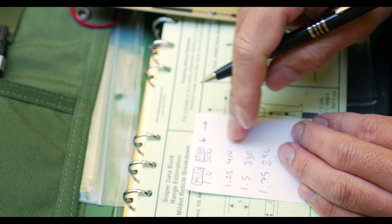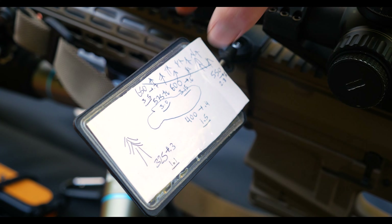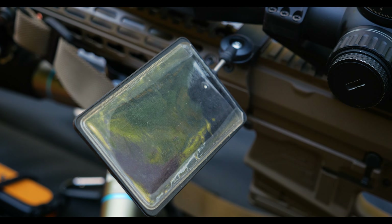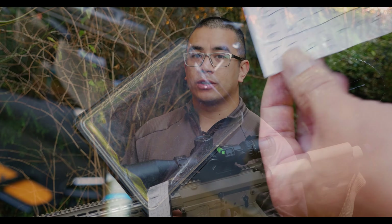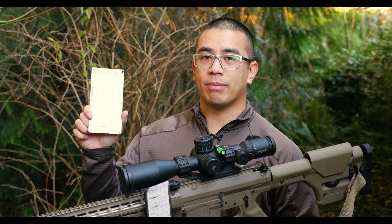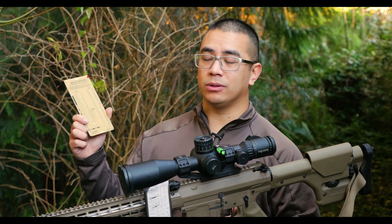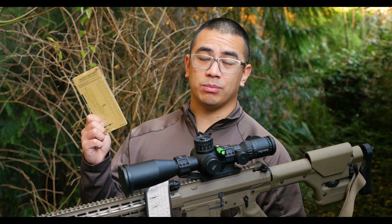The idea is that you can quickly mill the target, find the range, and therefore get the corresponding bullet drop and windage in a relatively short amount of time. For me, the perfect place to keep this data is on the rifle — I just did a video on my preferred way of doing this, which is the X-Ring Armory RDS. So that is my quick tutorial on how to use the Mil Dot Master. This thing is super awesome — it's lightweight, durable, doesn't take any batteries, and it's always going to be with you.